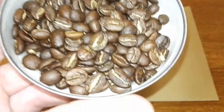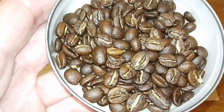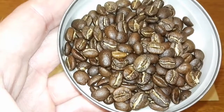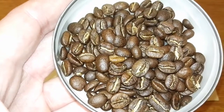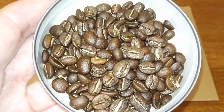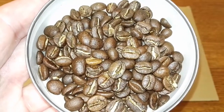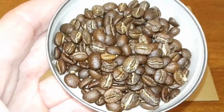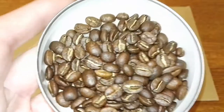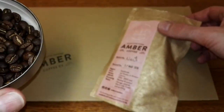I'll just have a quick smell of the aroma. Really sweet — really sort of vibrant sweetness to this one. More of a praline, I would say, in the aroma. It says on the pack cherry cola, and I'm not quite picking up cherry cola, but maybe that will come out more when I grind the beans.